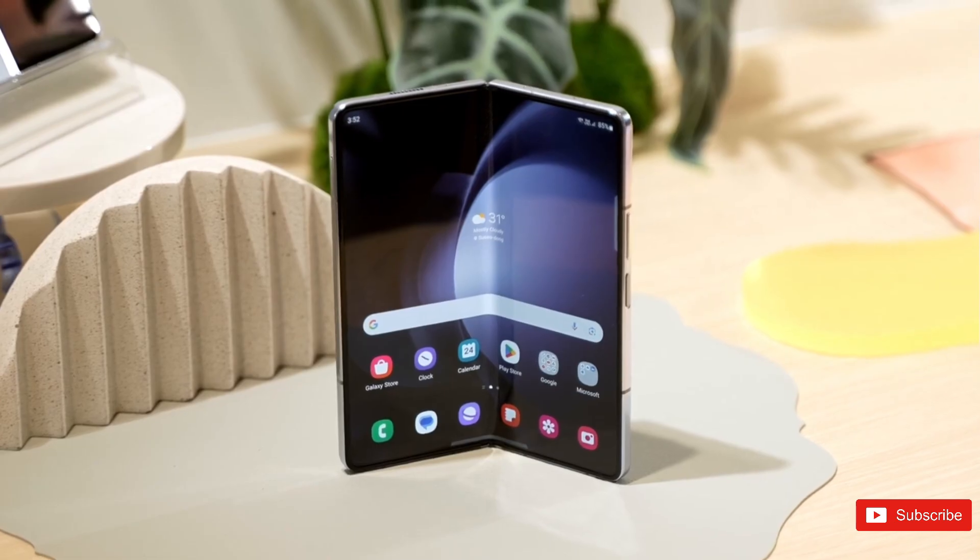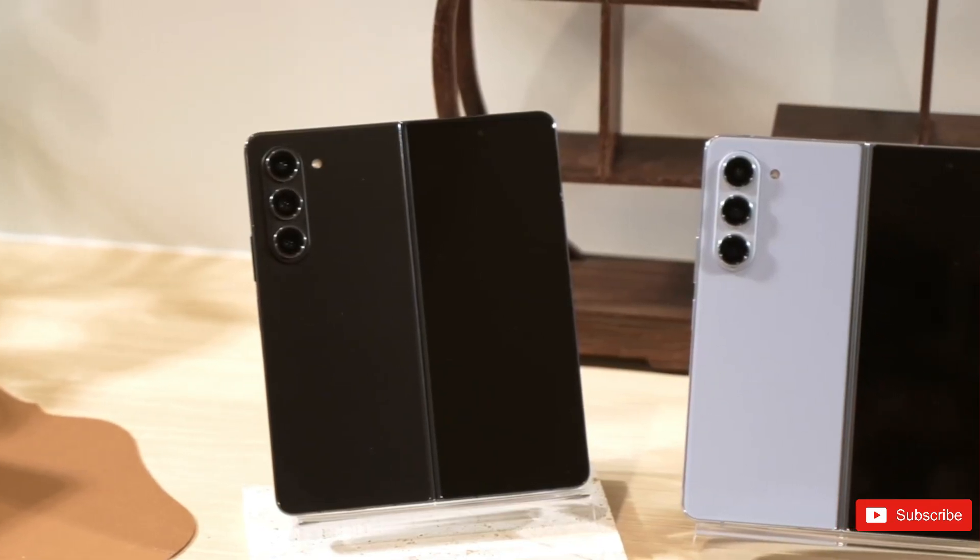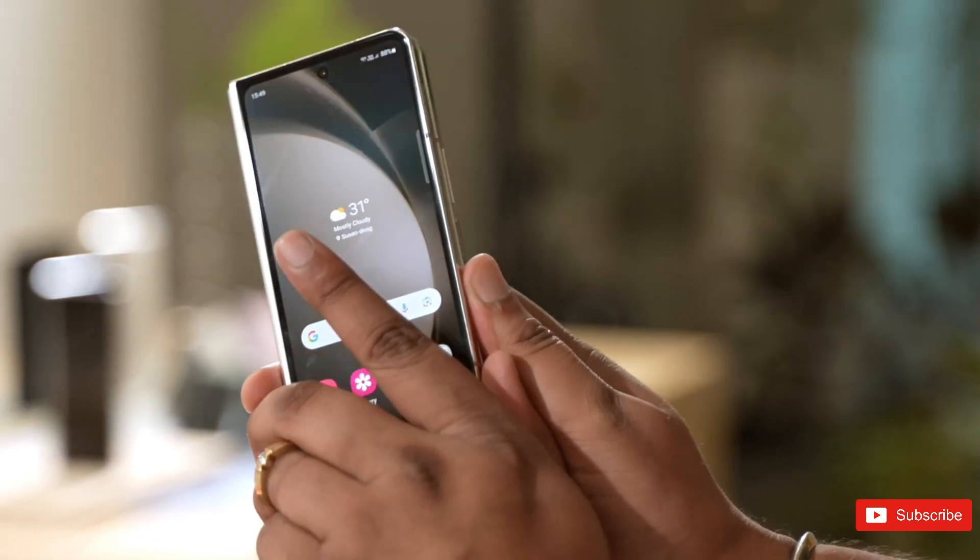So how do you like the latest Galaxy Fold 5 from Samsung? If you got yours, share your thoughts below in the comment section.